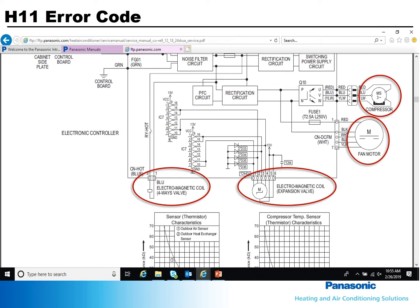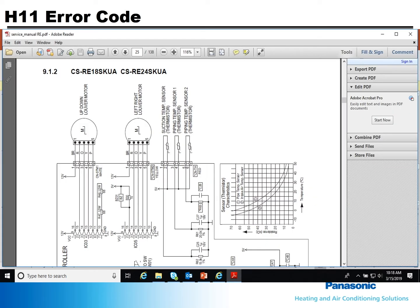Also, check the coil for the electronic expansion valve. Ohm all the components on the indoor unit including the louver and fan motors and thermistors. Be careful not to damage any plugs and make sure they are securely reconnected. Taking the time to check all components will keep you from having multiple board failures and callbacks, not to mention the frustration of the customer.